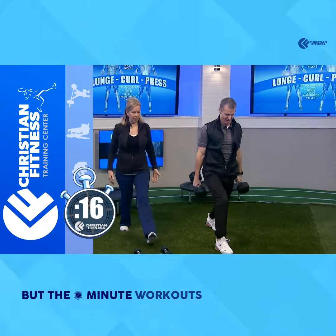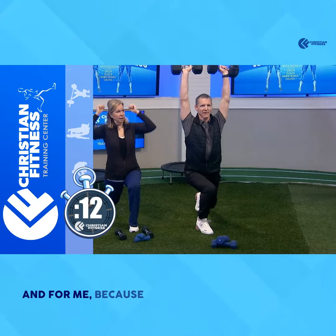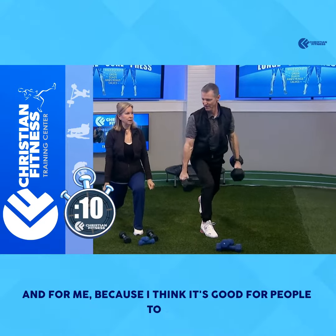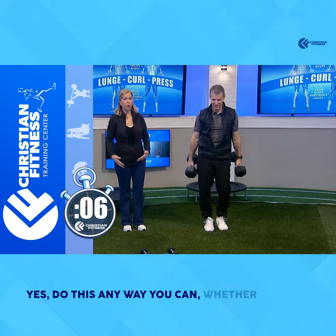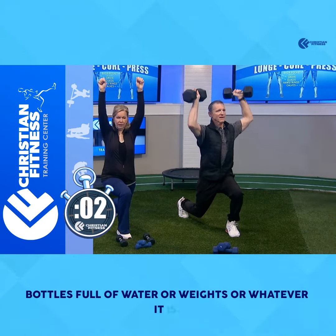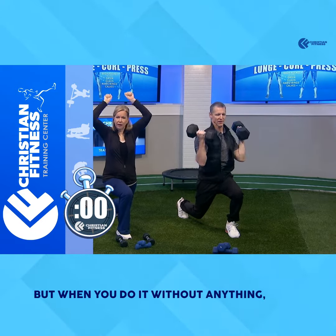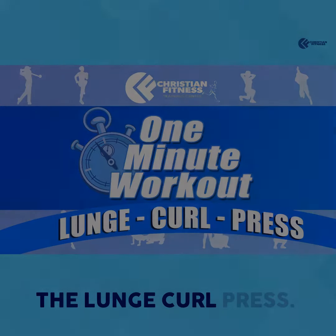The one-minute workouts are great goals. And I think it's good for people to see — yes, do this any way you can, whether it's full water bottles, weights, or whatever it is. But when you do it without anything, make sure you get a good stretch. That is our one-minute workout, the lunge curl press.